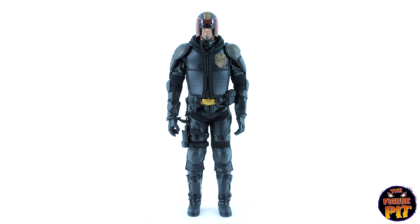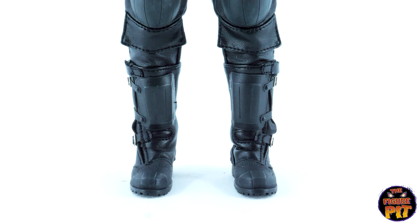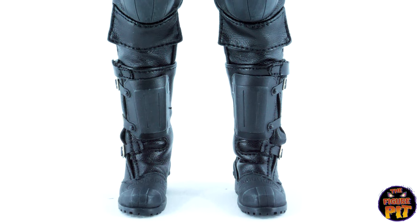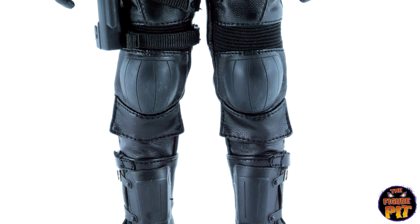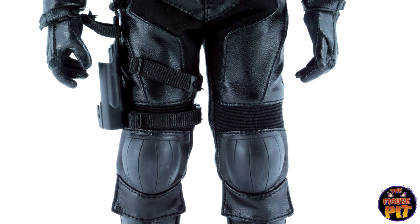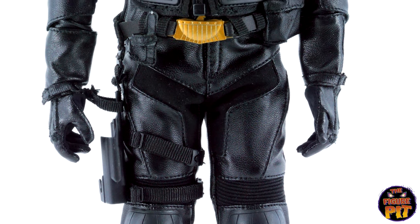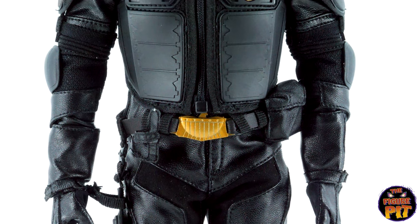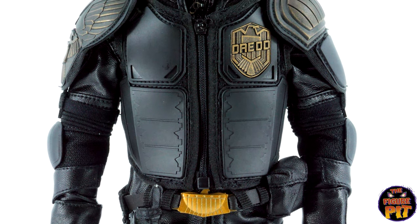I love the Karl Urban Dredd film, but I remember not being too excited about the movie when it was coming out because the trailer was pretty damn underwhelming. I did not like the trailer but love the movie, and I think the trailer hurt the box office to be honest. Doesn't look like we're gonna be getting a second film because of the box office takings being pretty underwhelming. But we might get maybe a TV show now, thanks to the Mandalorian and a whole bunch of other TV shows that are really coming up there in production value.